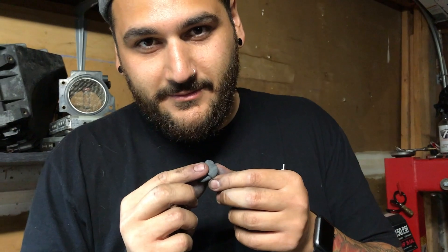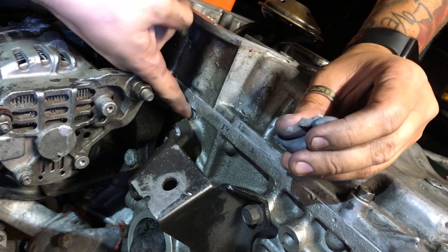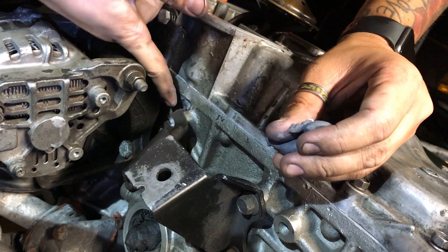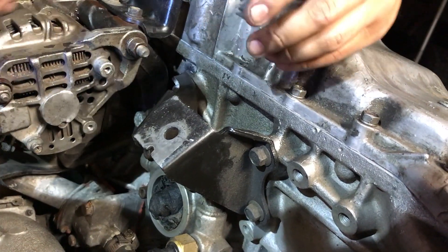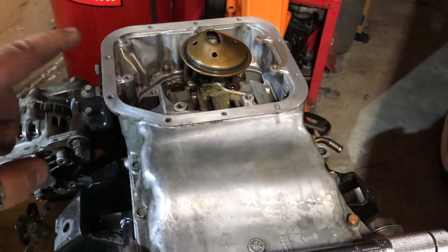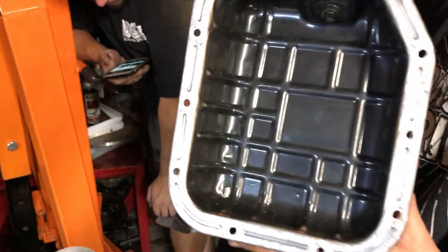What do you guys think - leave a comment if you think this is kneaded enough. All right, we're gonna send it. It's getting stuck to the RTV from the inside - we should have really taken off this bracket. All right guys, oil pan is on. I went through with a torque wrench and hit everything to spec except that one bolt, because I really don't want to strip it. Lower pan's done.